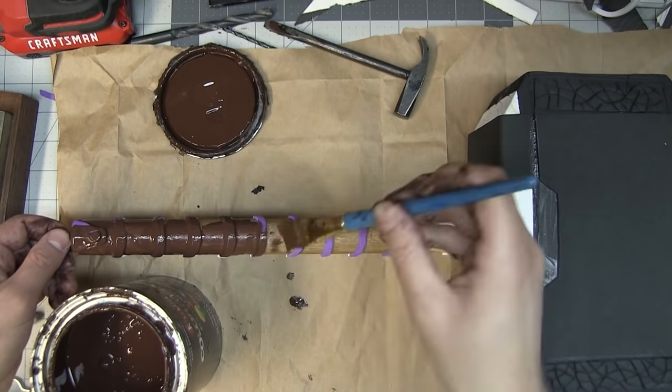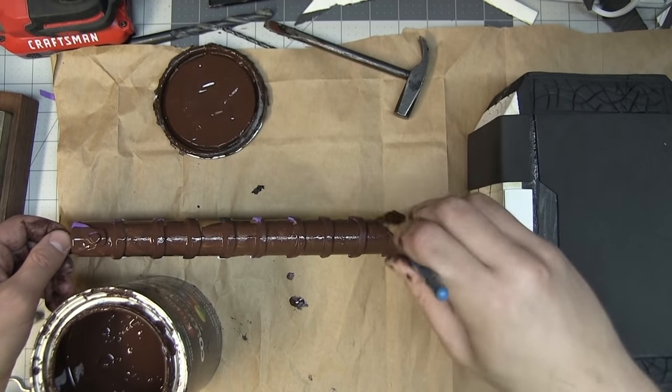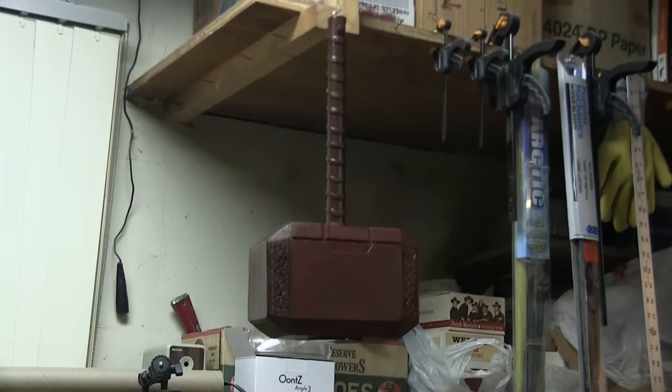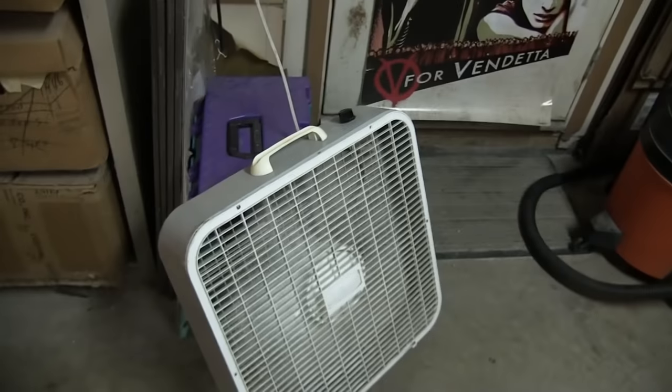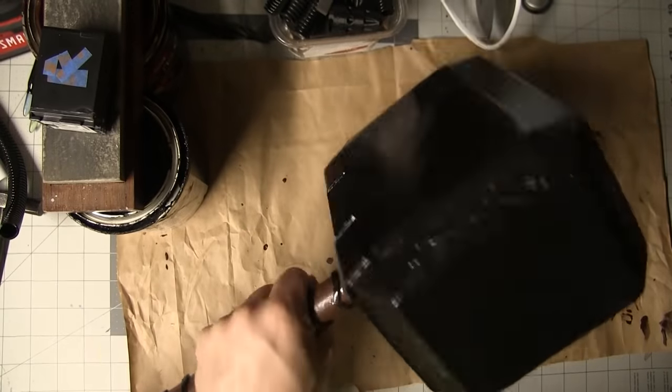To help facilitate the painting process, I screwed an eye bolt into the hilt. Then I painted it with gloss brown latex house paint, which will give it the illusion of leather when it dries. I painted the hammerhead and finger grips black with gloss black house paint as a base coat and hung it up to dry.